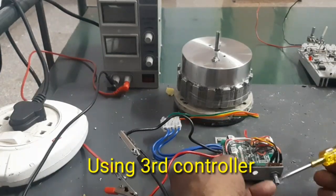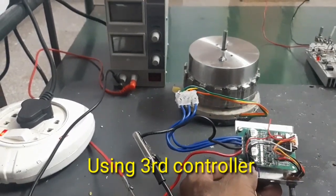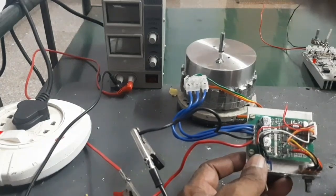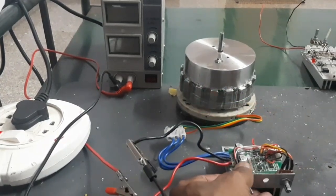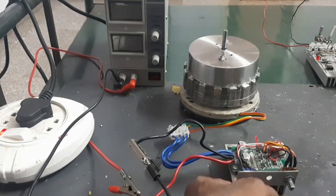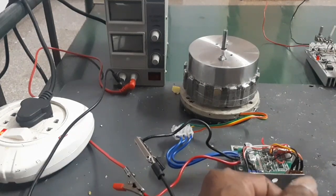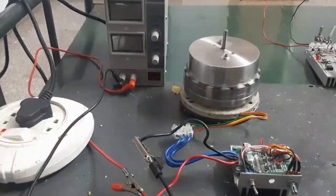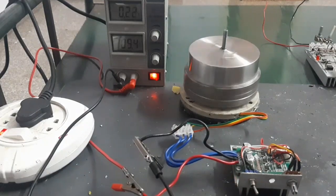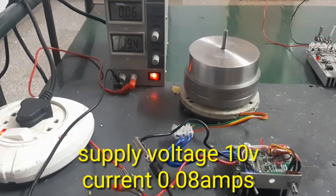Here is another type of controller. The controller model is JYQD U6 3U2, with a maximum supply voltage of 16 volts and current of 10 amps. Now I am going to run the motor. The motor is running. Supply voltage is 10 volts, current consumption is 0.6 amps.